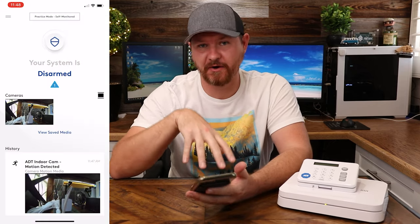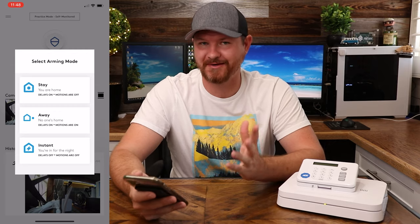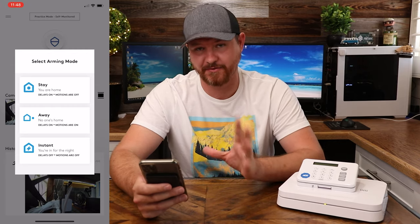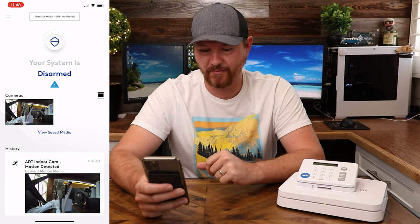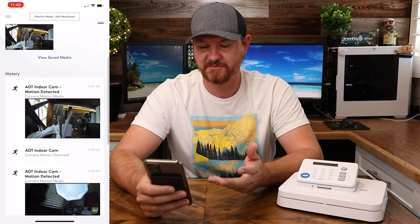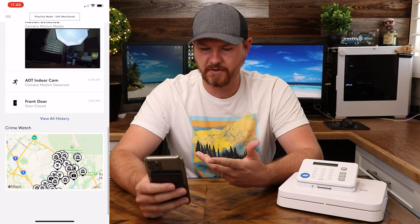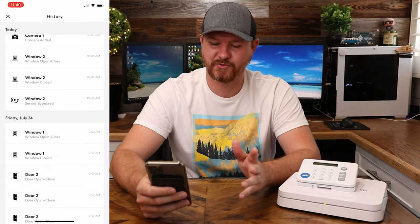Now that we've taken a look at some of the hardware, let's dive into the app and see what kind of features this thing has. There are a lot of features built into this app, and for the sake of time I'm only going to be covering some of the highlights. Here we are on the home screen — if I tap on the shield in the center, it's going to bring up arming the system. We've got stay, away, and instant — those are the three different options. Below that we can see our cameras, saved media, and then below this we can see the history showing door and window sensors opening and closing.